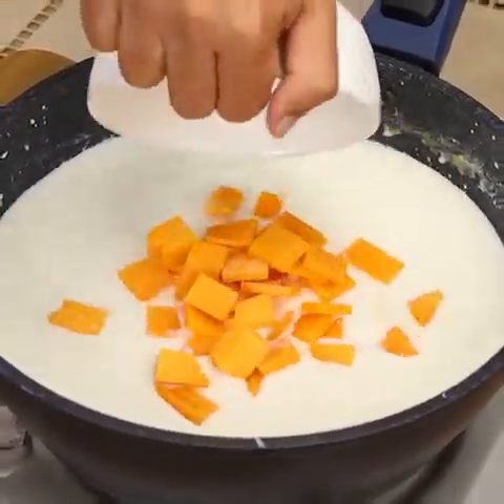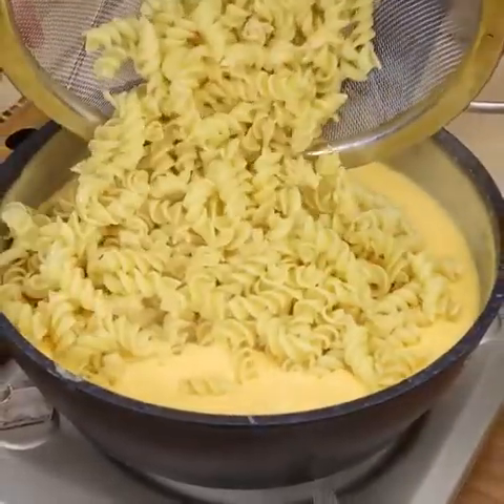Hi you guys! Today we're going to make a mac and cheese sauce that you can use in place of dishes like meat and chicken.